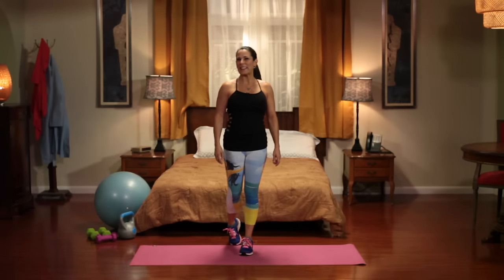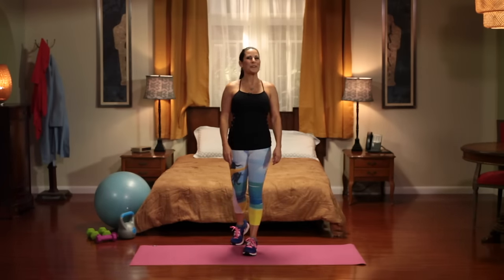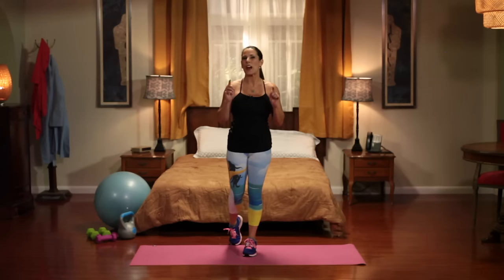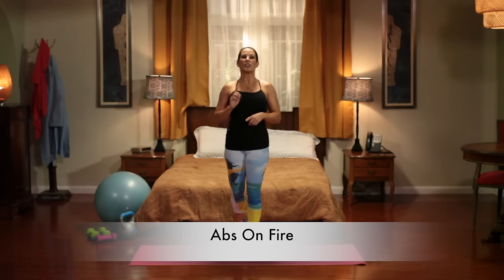Hi everyone, it's Laura London. Are you ready to workout today? I'm glad you are because today we are working out your abs. That's right, we are doing abs on fire.